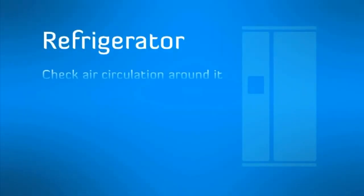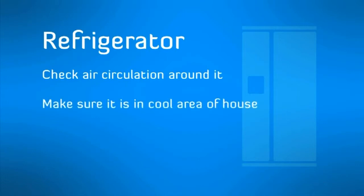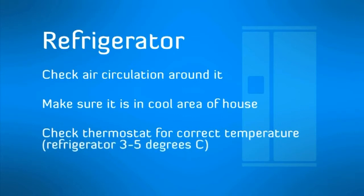Refrigerator: check circulation around the refrigerator, make sure the refrigerator is in a cool area of the house and check the thermostat for correct temperature.